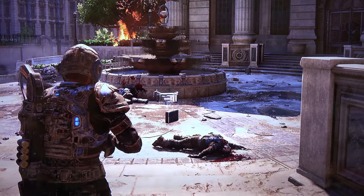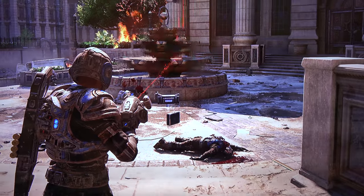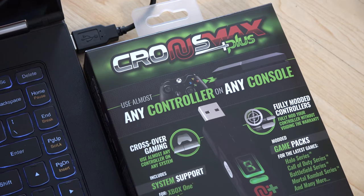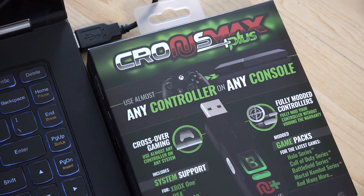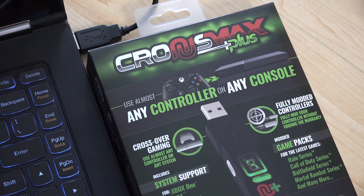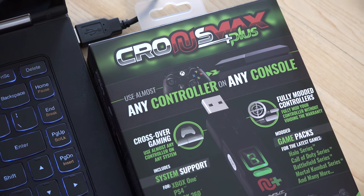With that, you can no longer complain that it's the lack of the right controller that makes you such a bad player. I've really just scratched the surface of what you can do with this, but Roxanna will go in and program it in detail so she can use the mouse to play the Xbox games with my brother online.